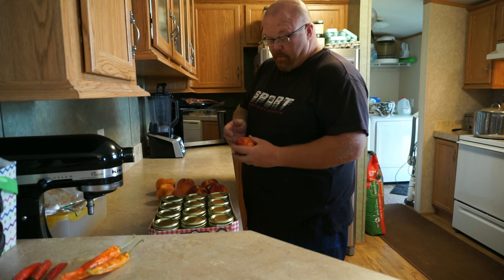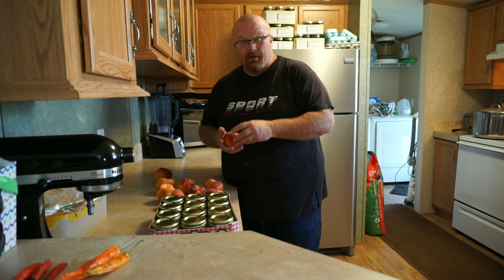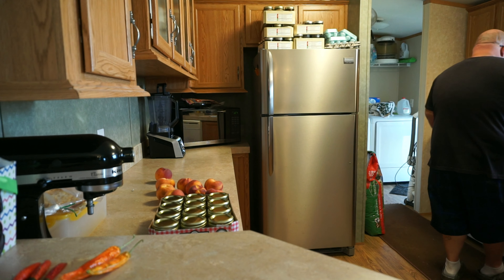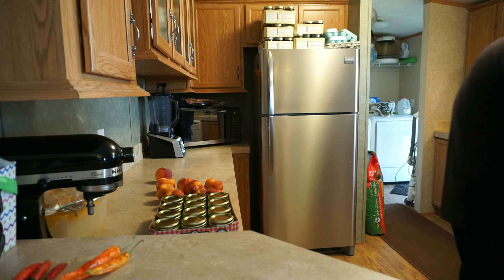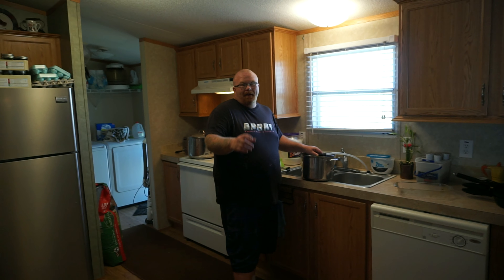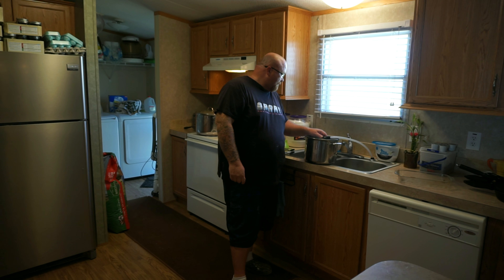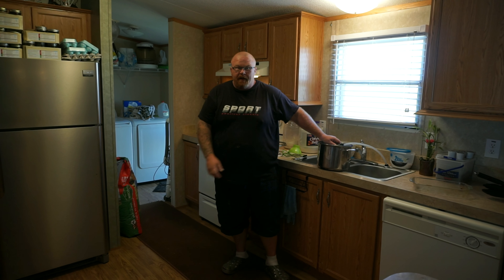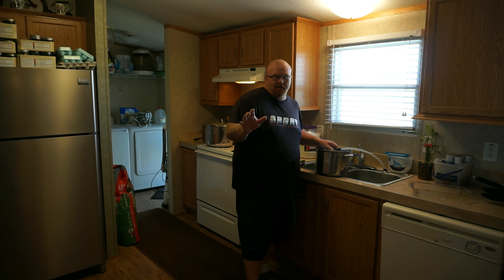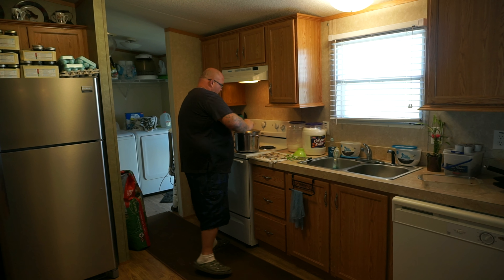We're going to be making jam today out of these peaches right quick. It's really good — y'all need to try this. First thing you want to do is peel them. I'm going to get this stock pot right here and fill it up with water. I've already got my canning water heating up over there. We're going to put in half pints today — should be about six, maybe eight half pints. About five pounds of peaches. Put that on high and put the lid on it for a minute.